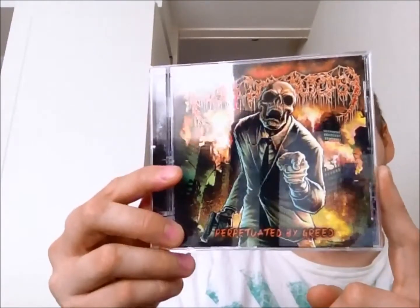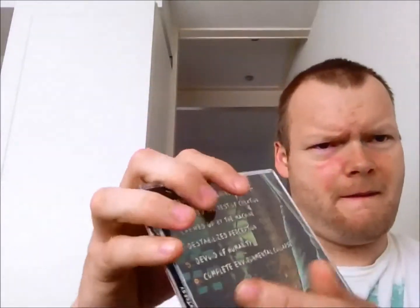He also added the Perpetuator by Greed EP, which contains six songs. That's probably Tom doing all the recordings and featuring guests. So cool that I only ordered a shirt and CD and I got more stuff. Cool stuff. Thank you Tom for sending me all this.